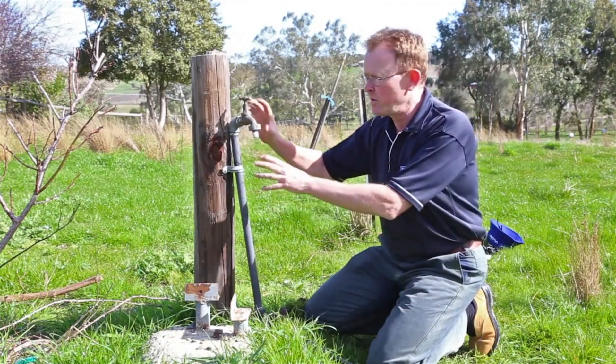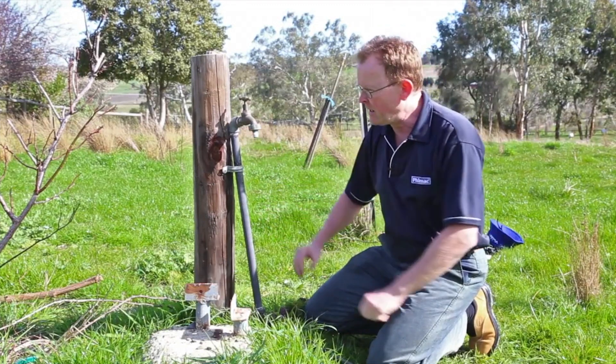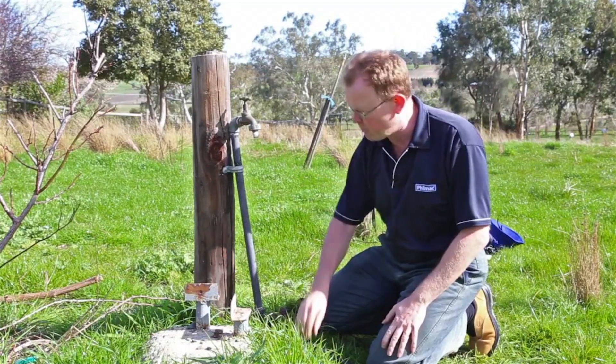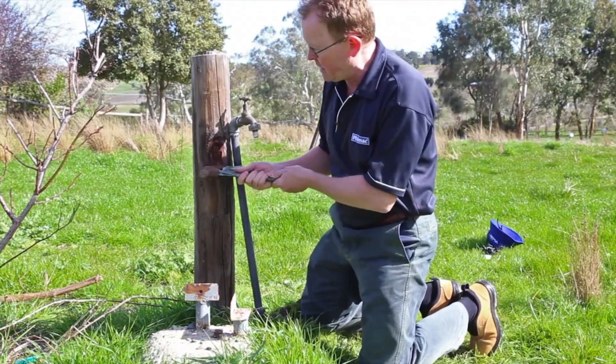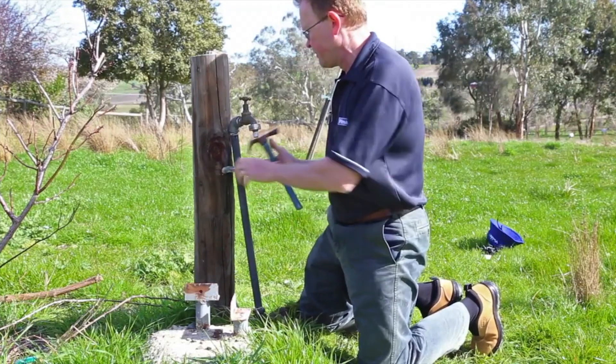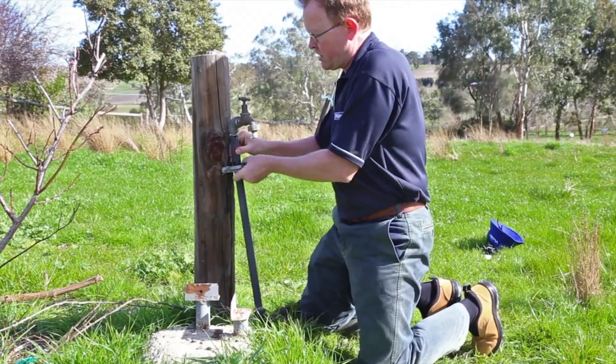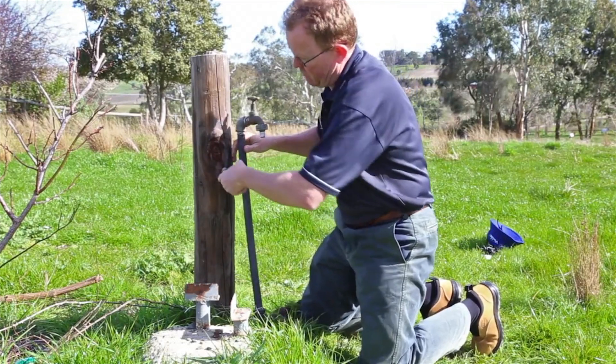So what we're going to do today is just put this all back together and get that in much better condition. The first thing we need to do is actually pull the whole thing apart. You can see here someone's popped in just a galvanised fitting here, so if we can work that loose and pull that apart.